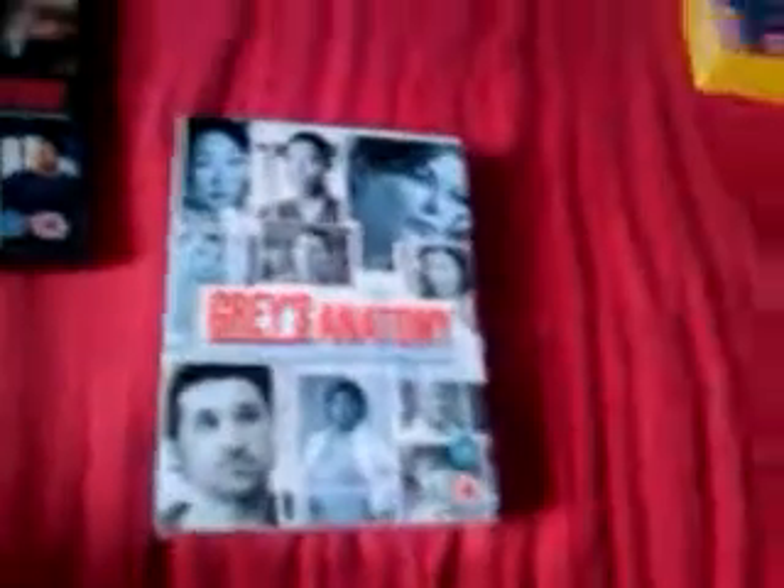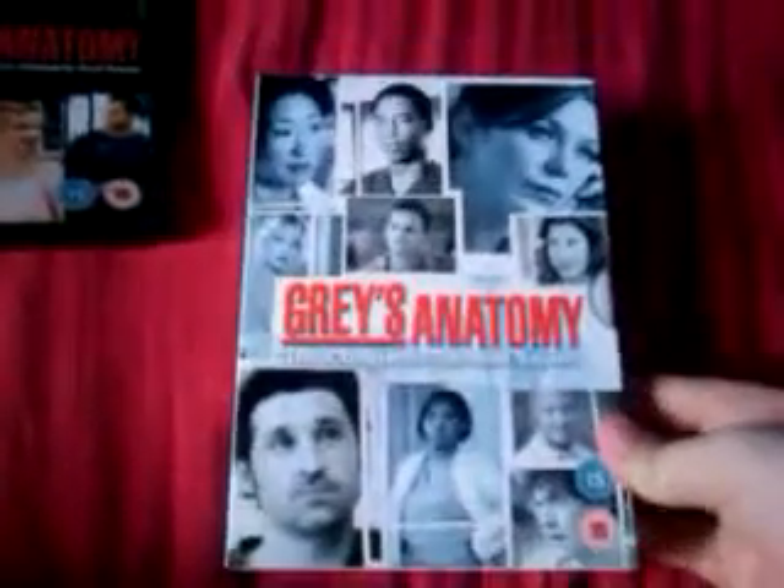I watched it and ended up really liking it, so for Christmas I got the second series from someone. This one's a lot thicker obviously, as you can see. It's got 4 slim packs with 7 discs in it and 22 episodes. So that's Season 1 and 2.